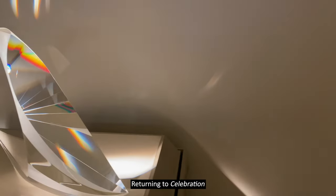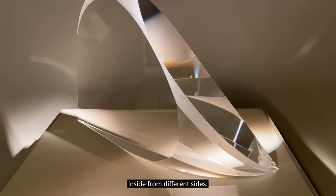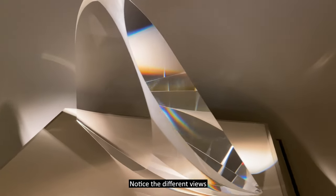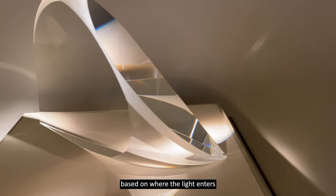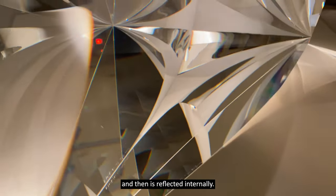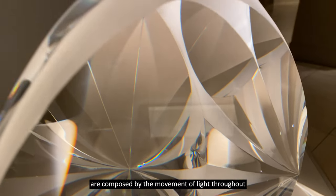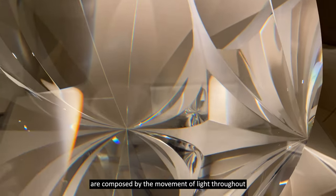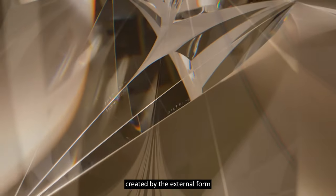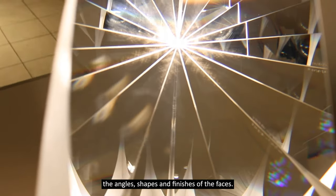Returning to Celebration, let's focus on what we see inside from different sides. Notice the different views based on where the light enters and then is reflected internally. The internal images we see are composed by the movement of light throughout, created by the external form, the angles, shapes and finishes of the faces.